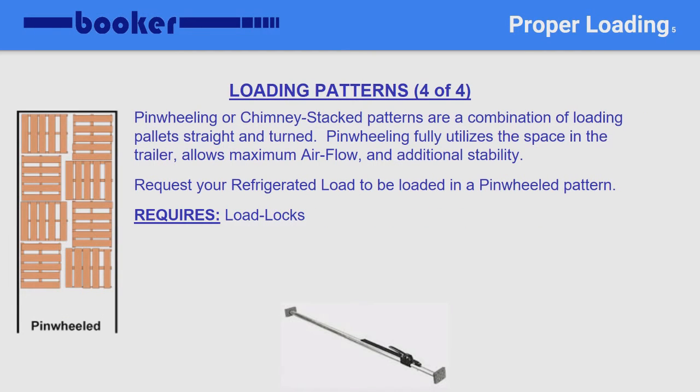And finally, here we see the pinwheeled or chimney stacked pattern. This is the ideal pattern for any refrigerated load — it allows for maximum airflow and gives additional stability. You can request a shipper to load in a pinwheeled pattern. Again, at least two load locks are required at the rear of the load.